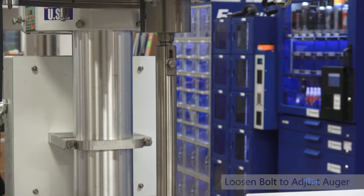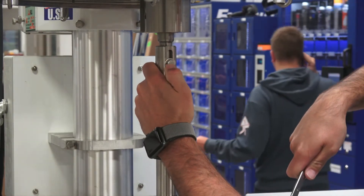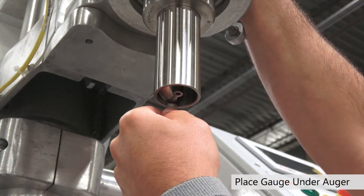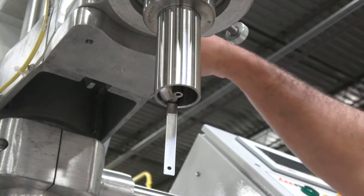To adjust the auger we're going to take our half inch wrench and loosen this bolt right here. We can raise and lower the auger now. Place it in there — we have the auger holding the gap gauge in place, and I can tighten it up.